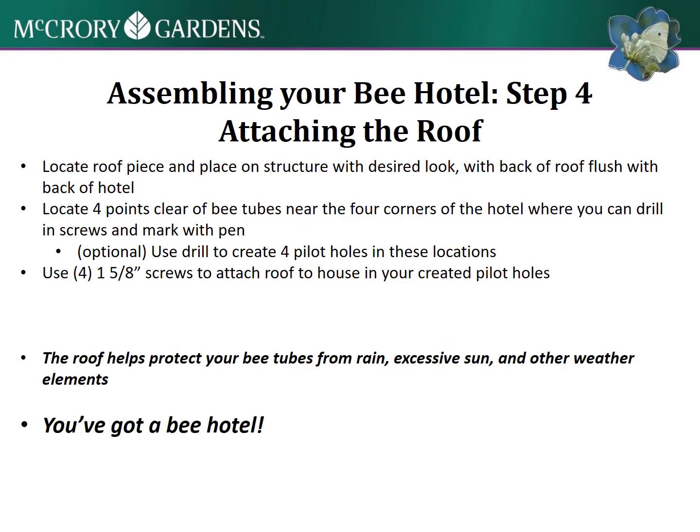For the roof piece, that can be your desired look. I like to have a little pitch to it so that moisture or rain would run off. Try to locate attachment points that are clear of any nesting tubes when you attach that roof piece.